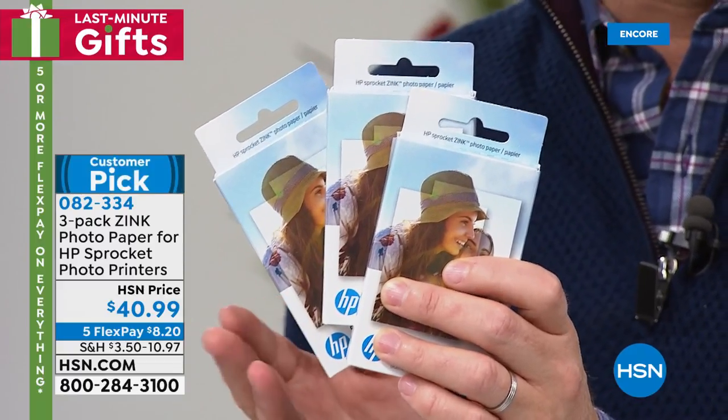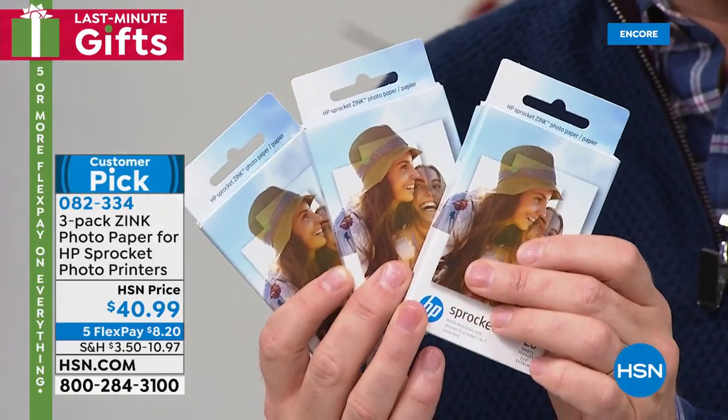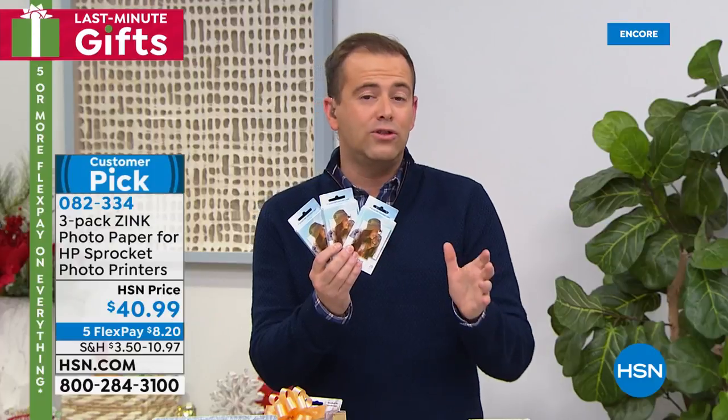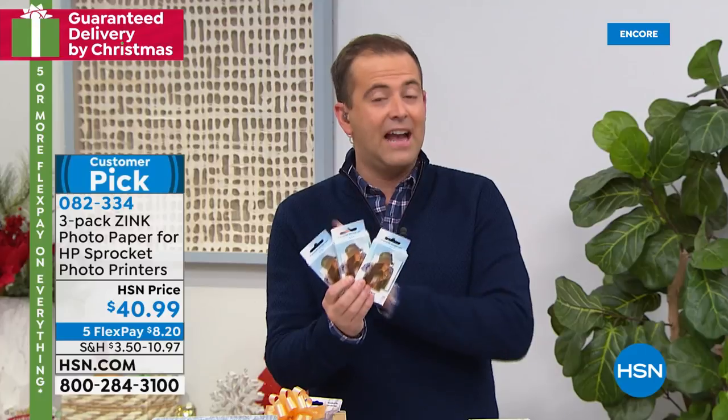$40 and change — we're doing five FlexPay, so it's $8.20. We love that idea. We even have it available on auto ship, but there's only 300 of those to go around. Get the paper while you can because you'll love it.